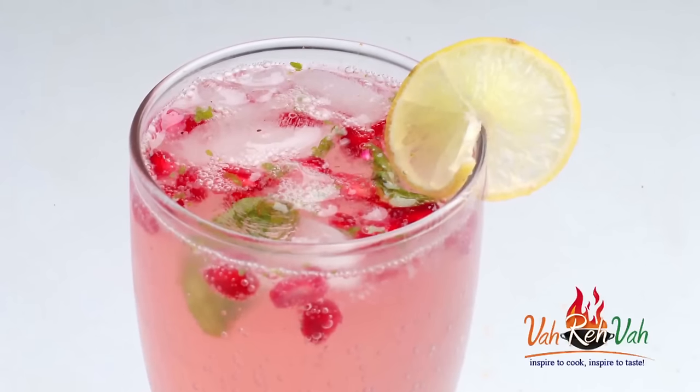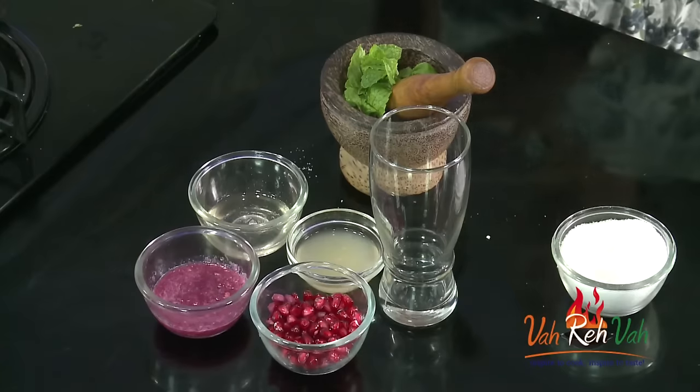Hi friends, welcome to Easy and Home Style Cooking. I am Mrs. Ragini. Today I am going to share a very simple drink with pomegranate. With pomegranate we are going to add some lemon juice and some mint, and we are going to make an excellent drink with some soda added to it.